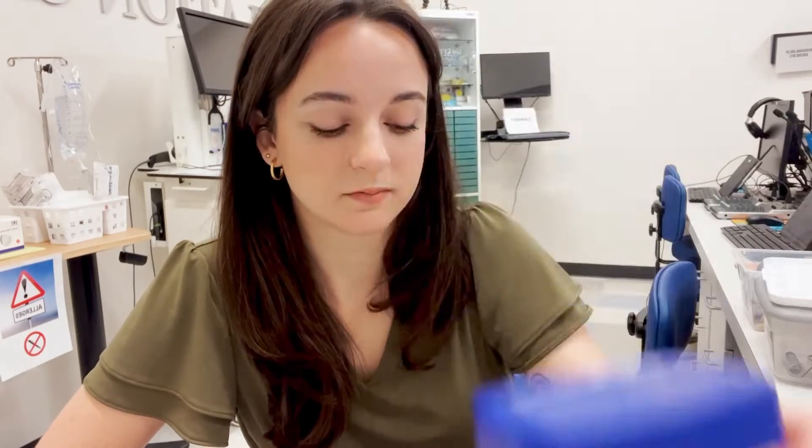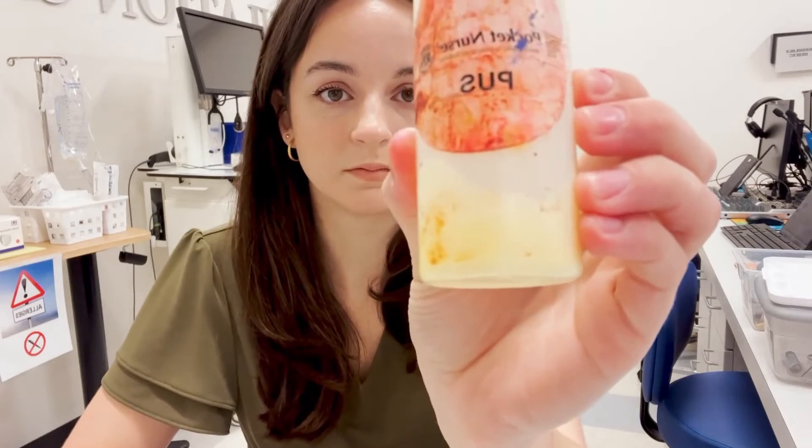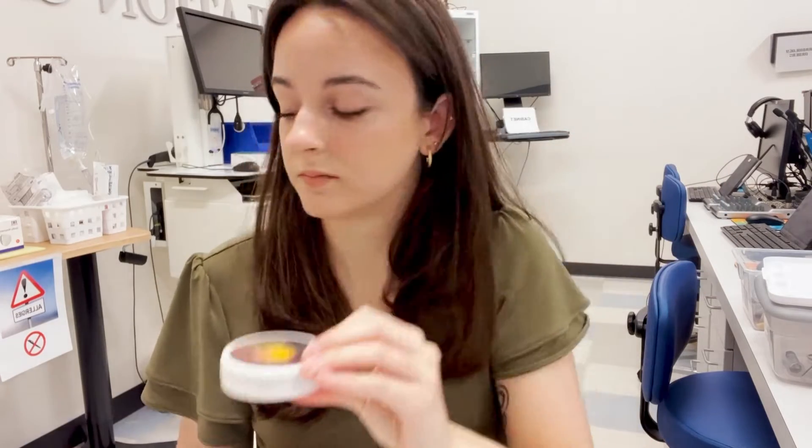You'll need some petroleum jelly, paintbrushes, makeup sponges, syringe in a cup, liquid latex, Pocket Nurse pus, Ben Nye Monster Wheel and Bruise Wheel palettes, tan cake makeup, some scissors and tweezers, and some applicators.